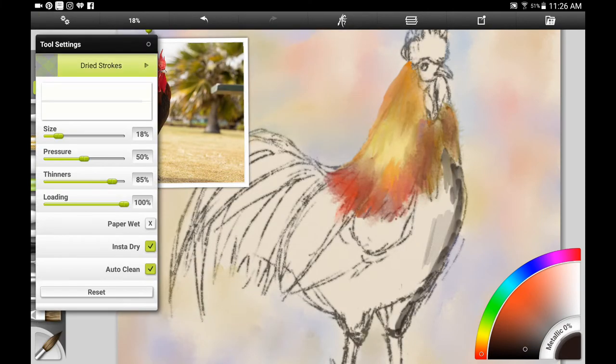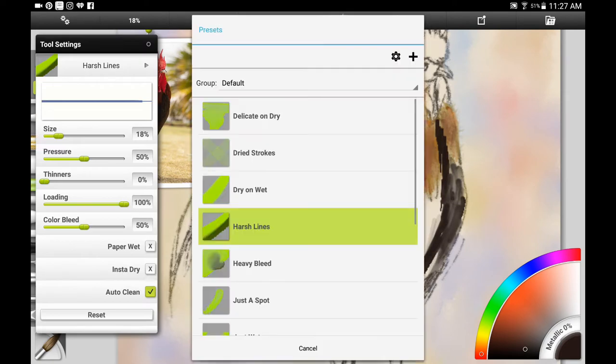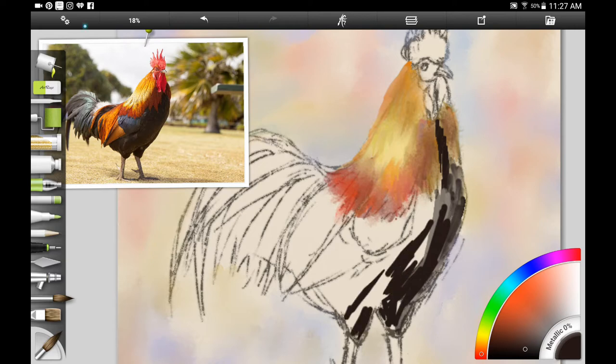I work usually with just one or two layers, and you have to add a new layer with some of the watercolor brushes to make them a little bit more opaque and not blend in quite as much. Here I'm working with the dry on wet brush, which seems to work the best for me.